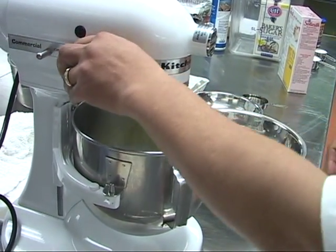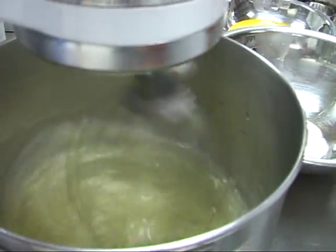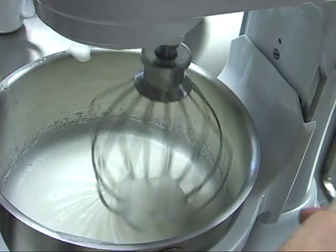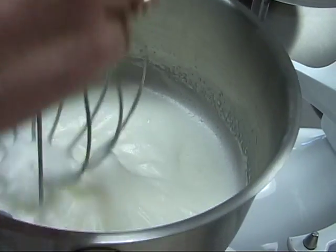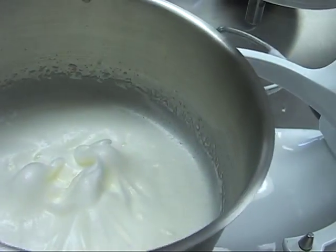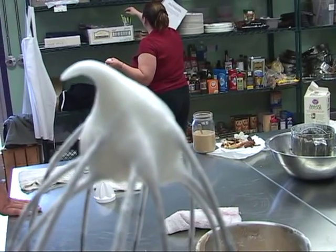The salt will help stabilize the protein in the egg whites. Then you whip them until they make what you call soft peaks. You don't want it too stiff at this point — just enough to where when you lift your whip from the bowl it stands up sort of by itself but falls over a little bit. That would be a soft peak.